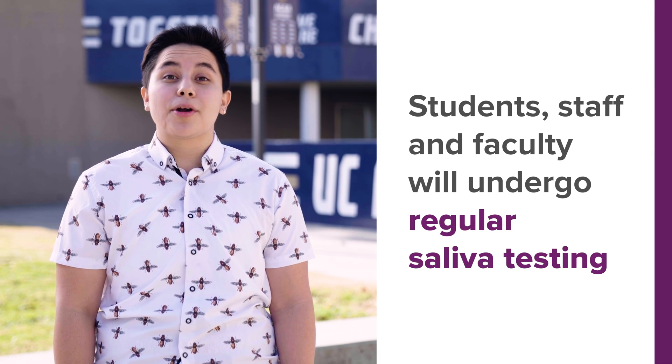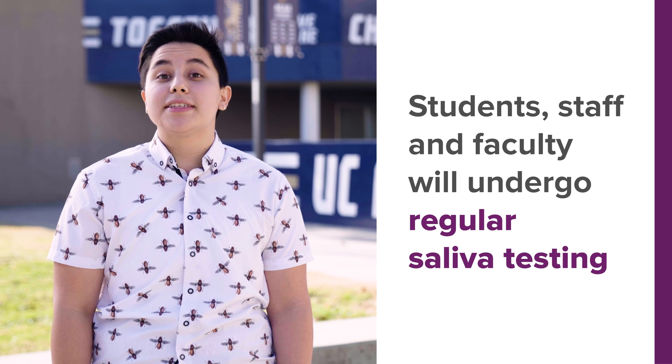Hi there! You're probably getting ready for the coronavirus screening kiosk. Here's what you need to know. Every student, staff, and faculty member on campus will have to do regular saliva testing.